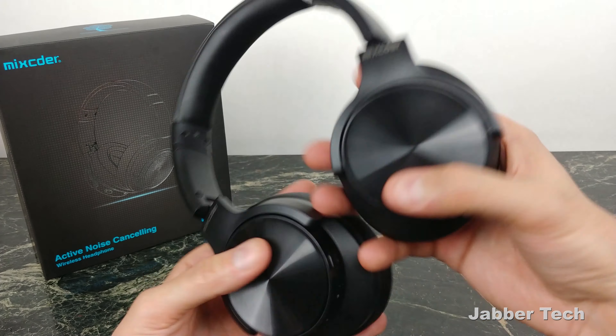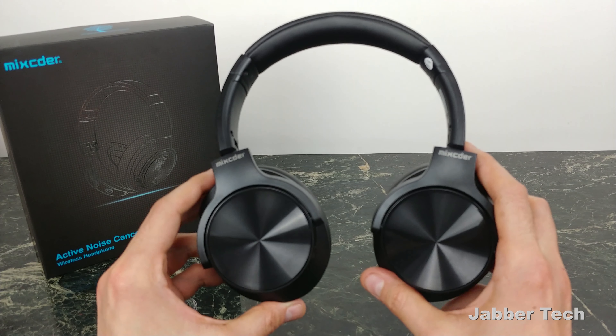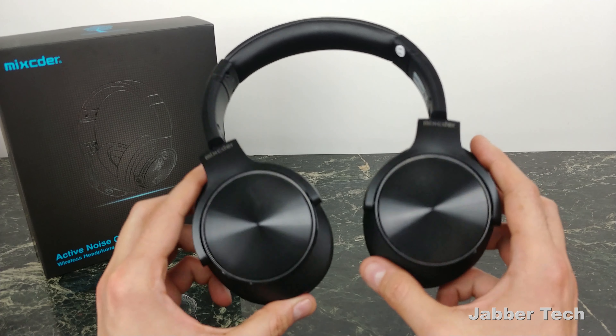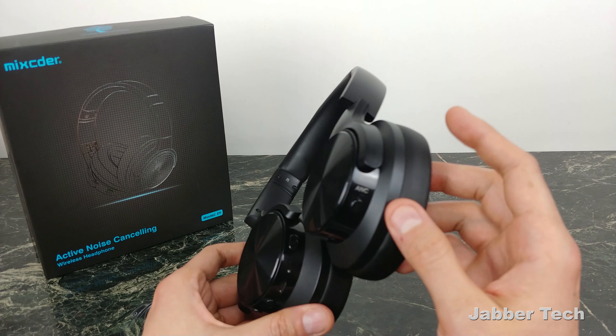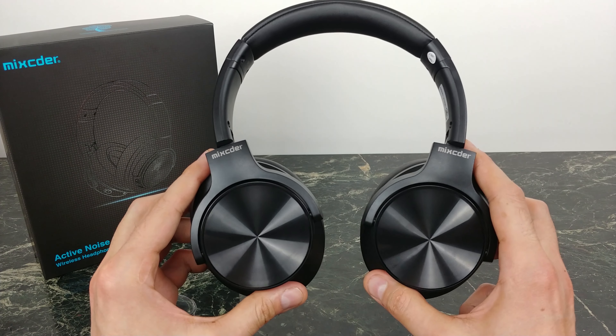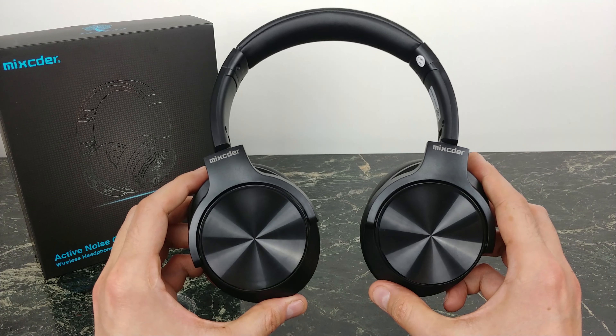So that's really it guys — these really surprised me. They're from MixCoder, the E9, and at $60 if you're looking for a nice pair of headphones that aren't going to break the bank, you're trying to ball on a budget and get active noise cancellation, these will do it for you. Thanks for watching, check my links down below if you're interested in purchasing. If you have any questions let me know, but I'll catch you guys next time.